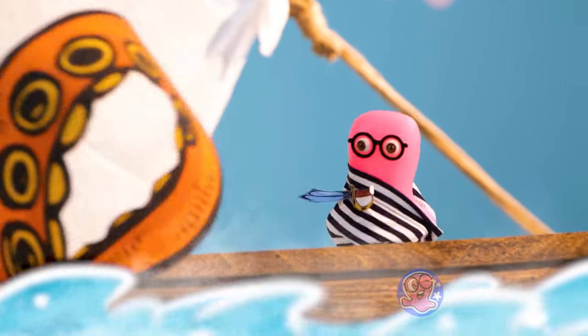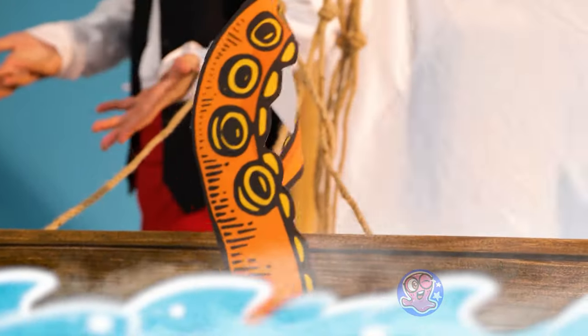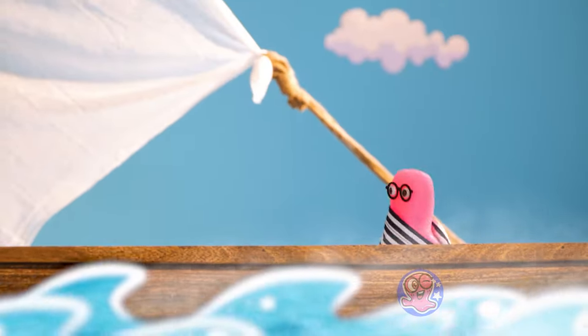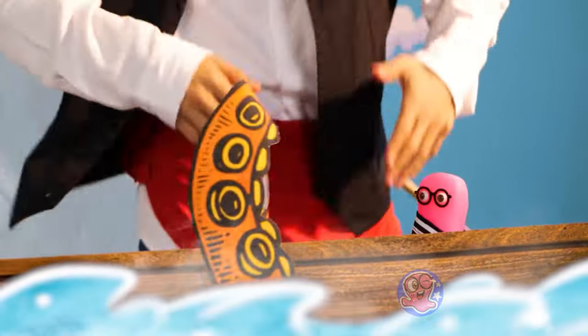It's a dance-off! What is going on? Okay, I'm in! Pretty sweet moves! Cha-cha-boo-da-boo, yeah!